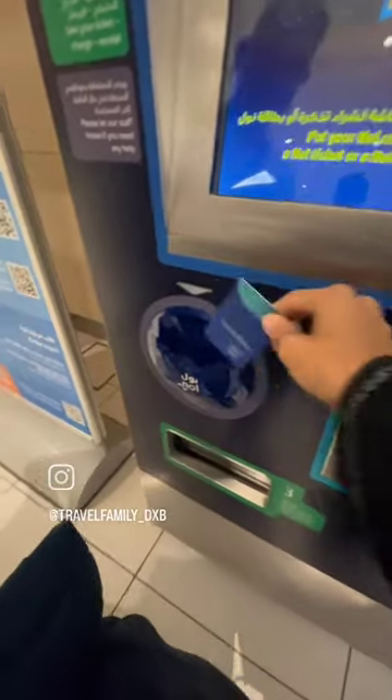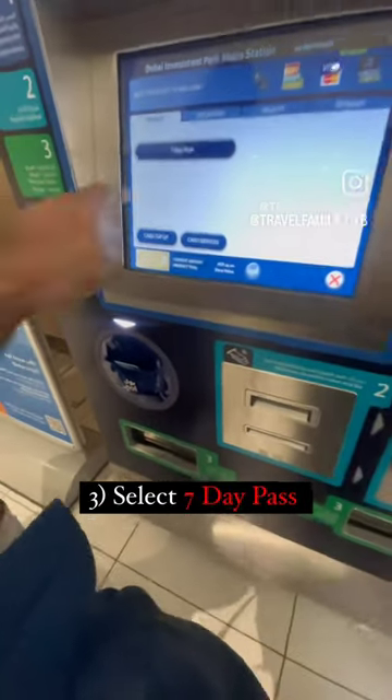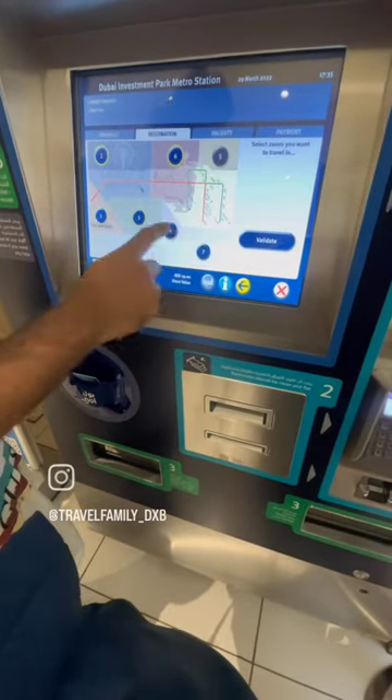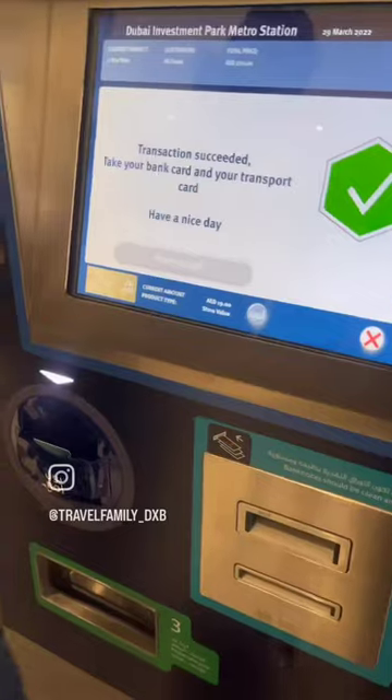Input your Nol card and select the 7-day pass. Select your period, with the first date being the day of purchase and the last date being the day of your departure. If you are planning to travel and see all of Dubai, select all the zones. Then go and do the payment.